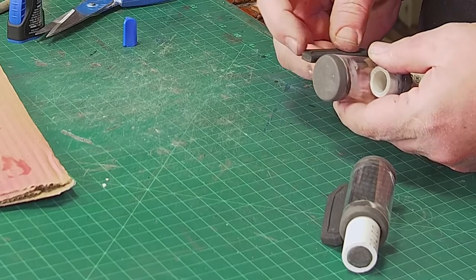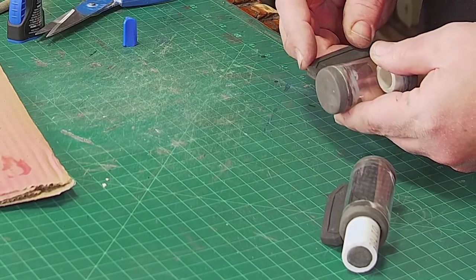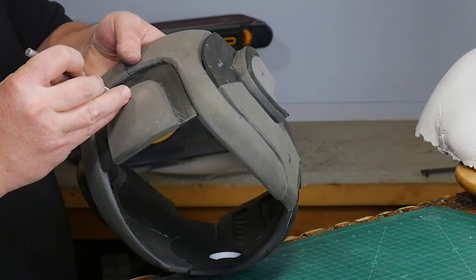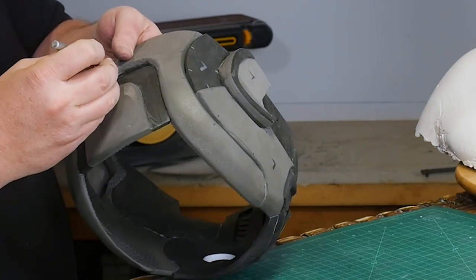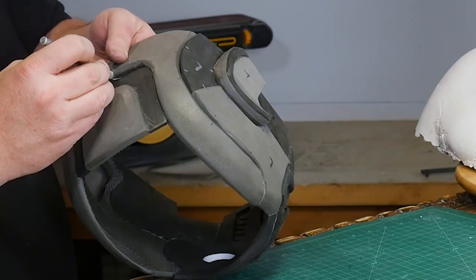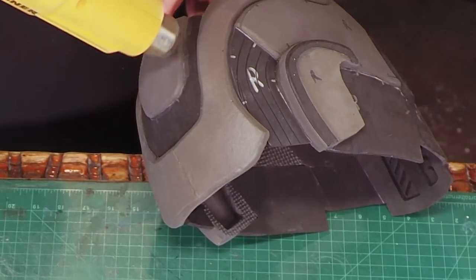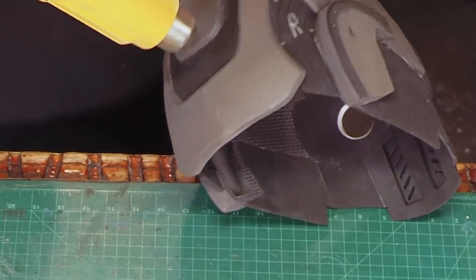I cut some 5mm foam for the tabs that are on the top of the tanks and score panel lines into them. There's a series of lines that flow through the lower panels and on the back of the head. At first I thought about cutting out layers of 1mm or 2mm foam and gluing them on, but instead I'm just going to score lines and open them up with a heat gun.